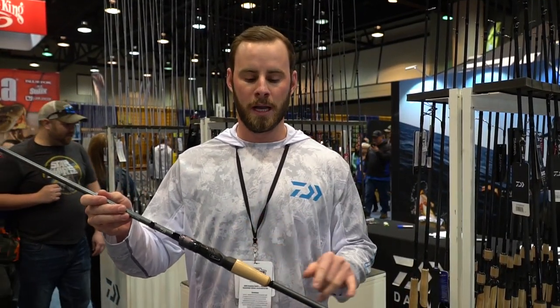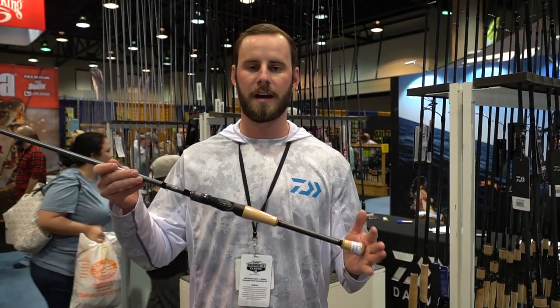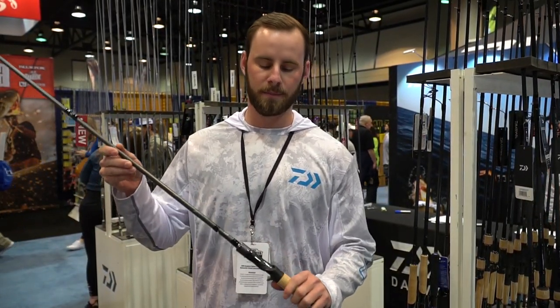The biggest difference between the two is the inshore is going to have a full cork handle, while our freshwater series are going to have the split grip. It's an all-graphite rod blank, and we have our titanium oxide guides and our custom Daiwa reel seat.